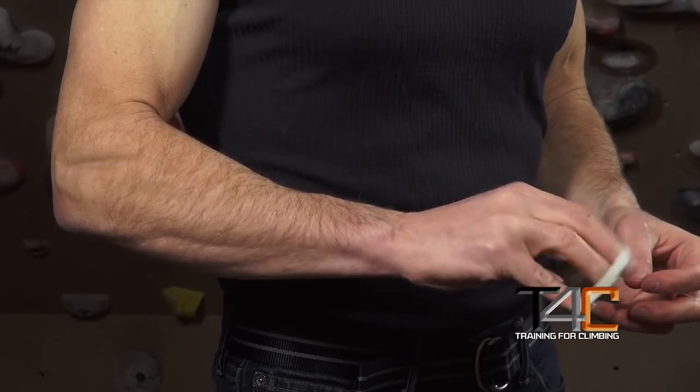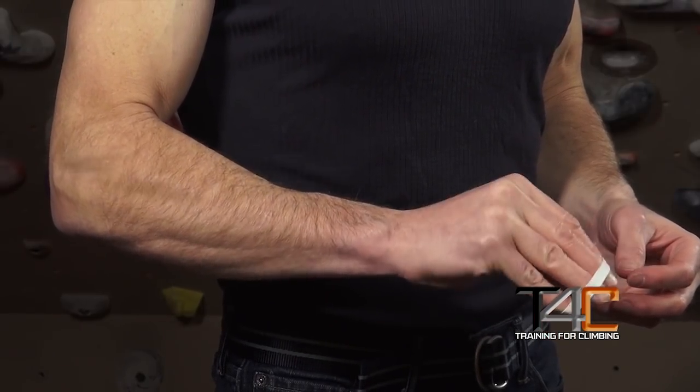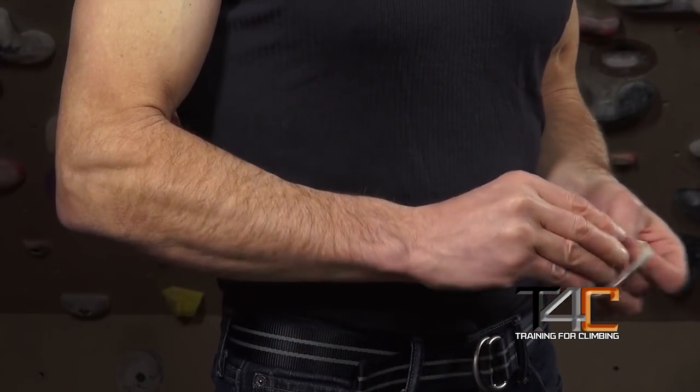Finally, you may be wondering about using a rubber band or similar device to extend your fingers against — a pretty common exercise. It's actually very good as a warm-up exercise or as a rehabilitation exercise. But for strengthening the finger and wrist extensors as antagonist stabilizers as they're used in climbing, this exercise doesn't cut it.